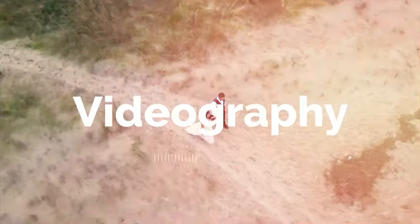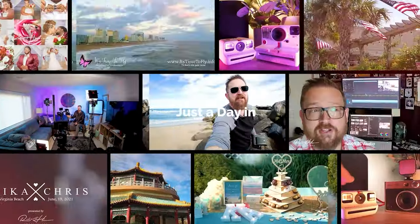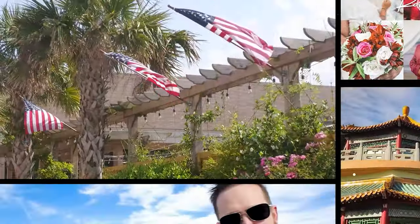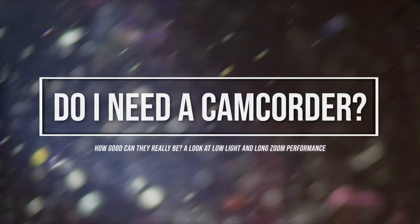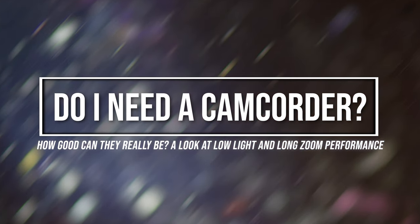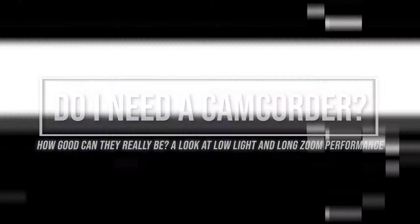Do I need a camcorder? That's the question we're going to answer in this video. Today we're going to talk about low-light capabilities of camcorders, the different size of sensors, older generation technology versus new generation, 8-bit versus 10-bit, if a field monitor added to an older camcorder can save you money but provide the same image quality, and why would you use a camcorder compared to something like a cinema camera?